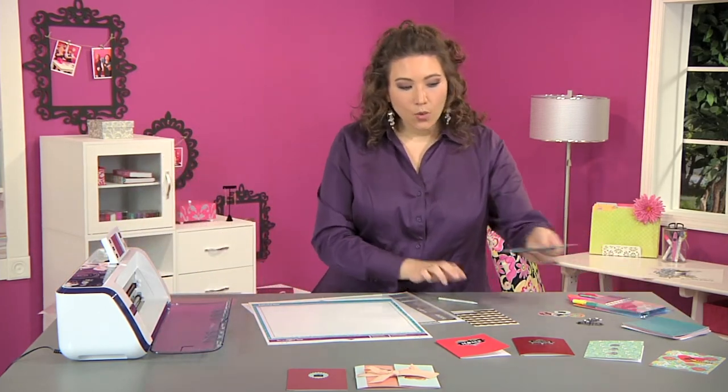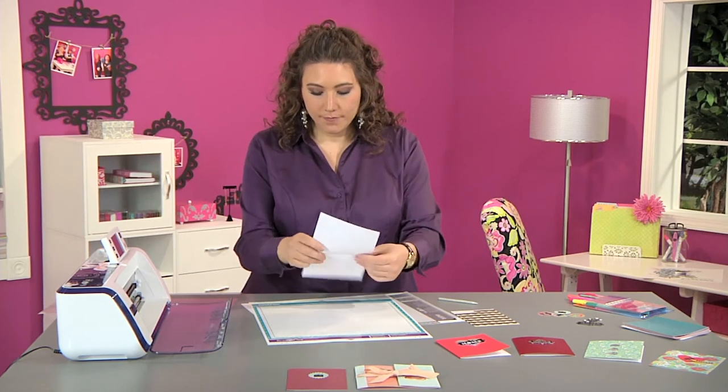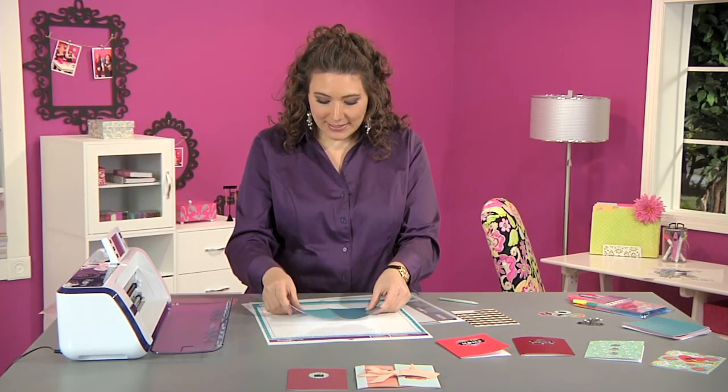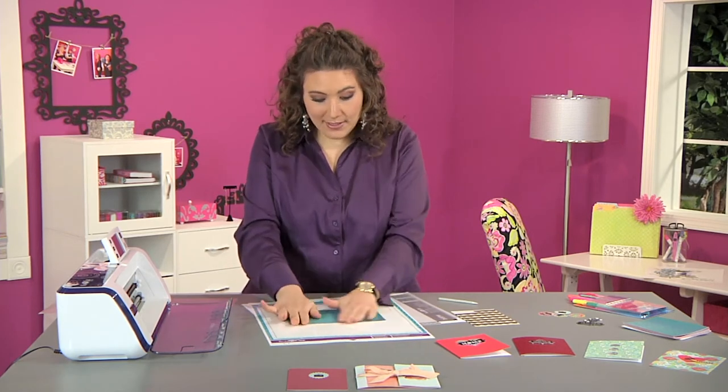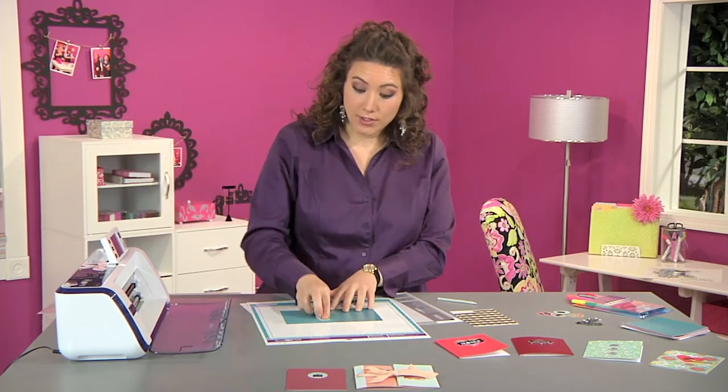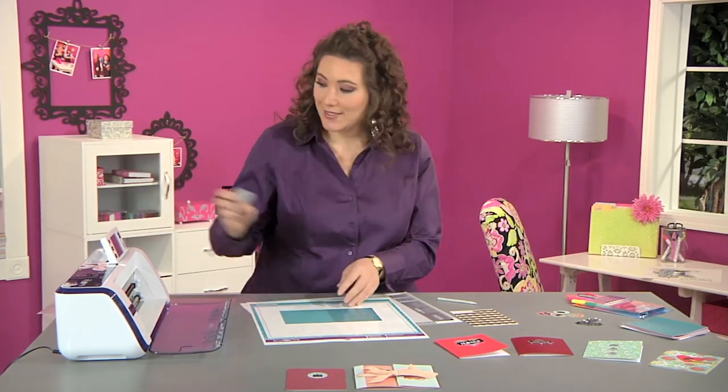Now here's the fun thing — I can take my card, open it up, and place it down on my mat anywhere I want. For really good adhesion to the mat, you can use your spatula tool to get it on there.